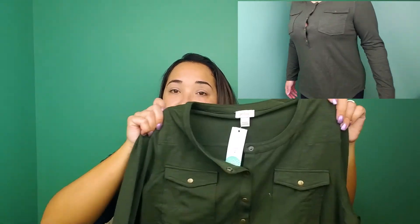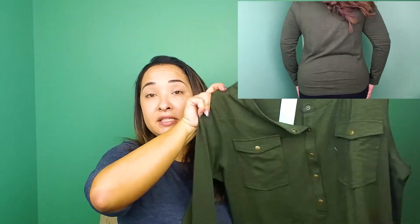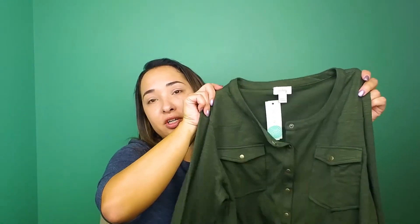Now for the green top — this is called the Pixley Simone Relaxed Henley Knit Top, and that was $58. While I do like the color quite a bit, and I like the pockets and the buttons, the buttons gap open a little bit since I'm a larger busted, so I could see through these quite easily. I definitely have to wear a tank underneath, and I don't love a lot of layers, so I'm not sure. I'm going to have to think about this one and probably try it on again.